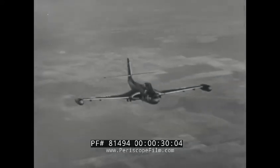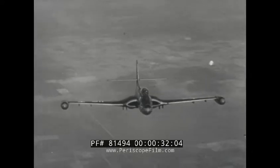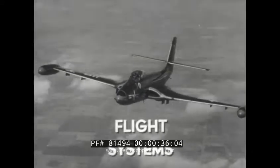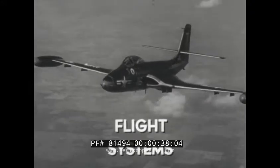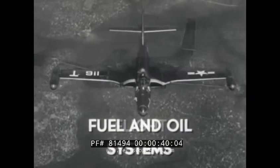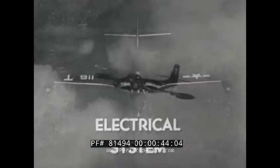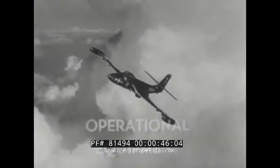This film on the F2H2 Banshee will show the operation of some of the important aircraft systems. These include the flight systems pertaining directly to the flight of the aircraft. The fuel and oil systems and the electrical systems will be covered. The film will also show some of the operational equipment.